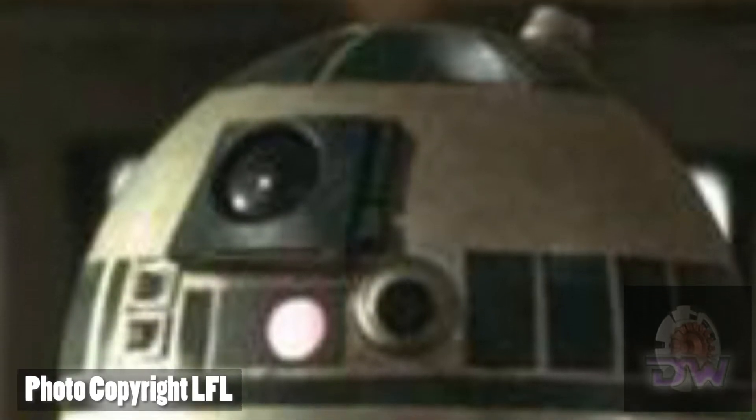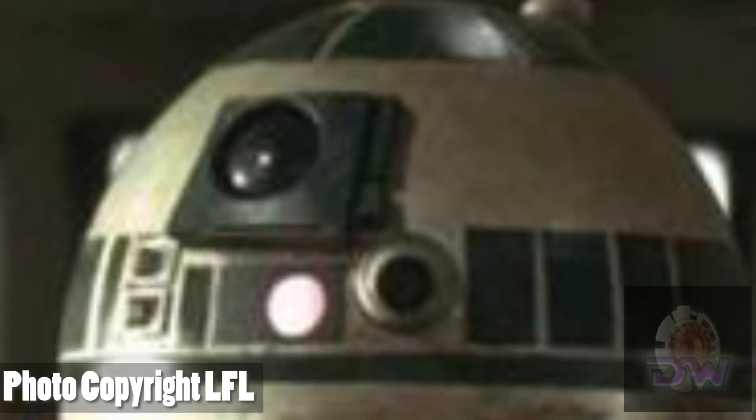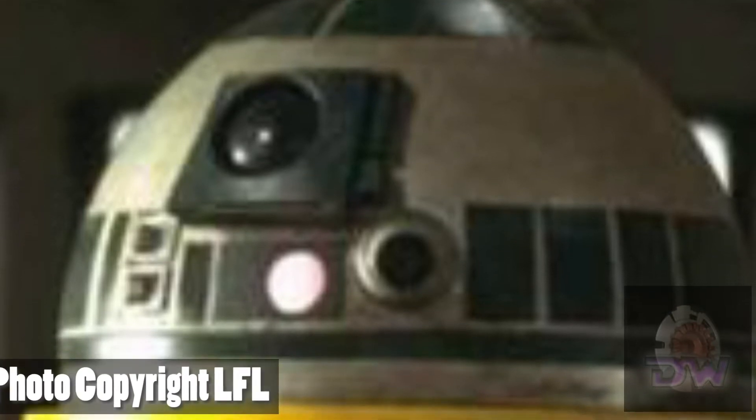I really like my droid, but I kind of wanted to build another one. I've always loved the R2 style with the dome, but I've always been a bit of a rebel, so I'm still going to build an R2 style — but mine is going to be R2-C3 and he's going to be green. I do know there's another green droid out there, R2-A6 from Episode One, but mine's going to be a little bit darker green.